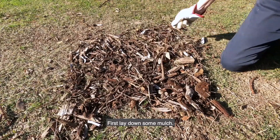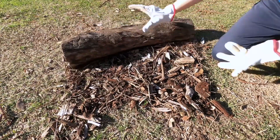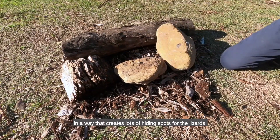First, lay down some mulch. This will attract the insects for the lizards to eat. Next, arrange the rocks and logs you have collected in a way that creates lots of hiding spots for the lizards.